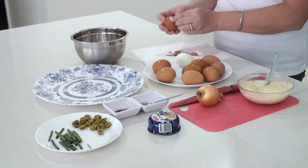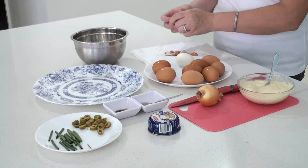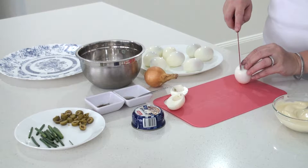Now the eggs have cooled down, so I'm going to peel them all. After the eggs are peeled, I cut them in half this way.